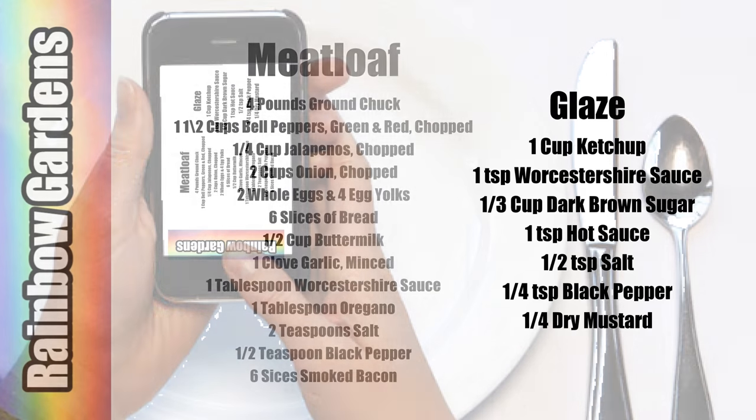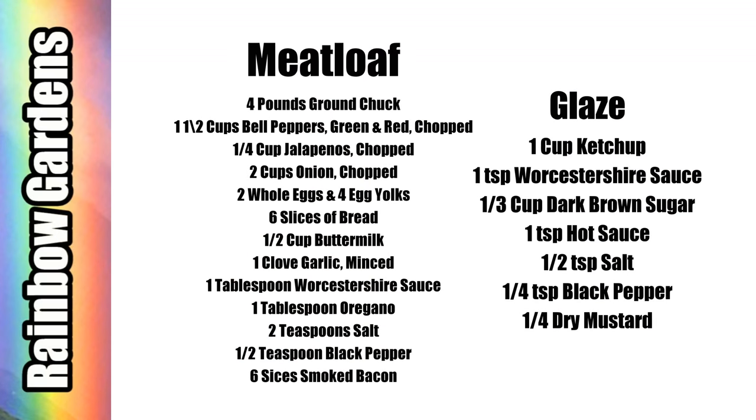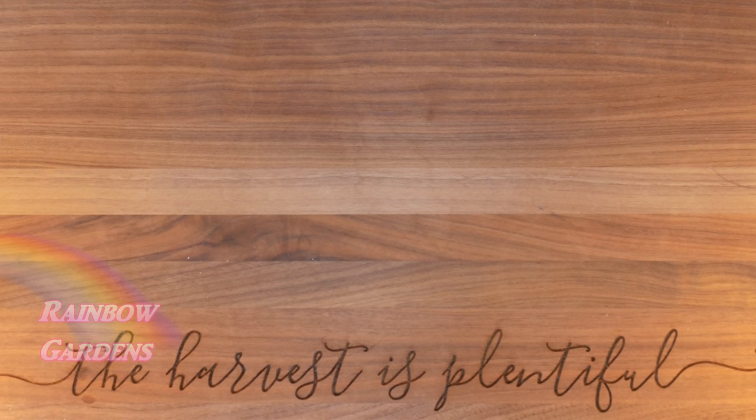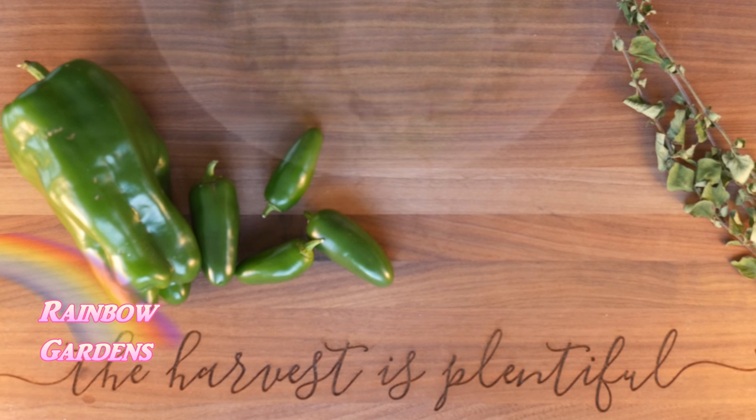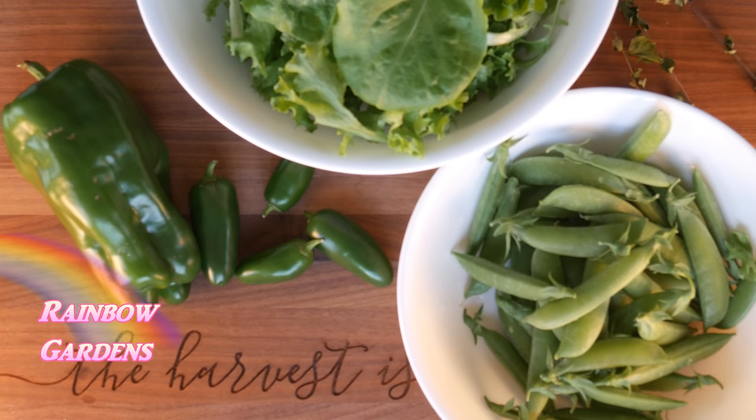Here are the ingredients — you're welcome to do a screenshot with your device; they'll also be below the video if you'd like to print them out, and as always you can just jot them down. Here are the ingredients I picked from the garden, and I'll use all of these for our Sunday dinner.